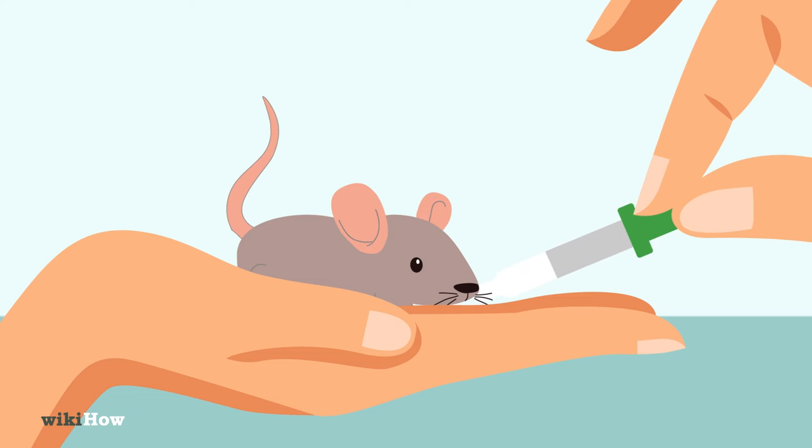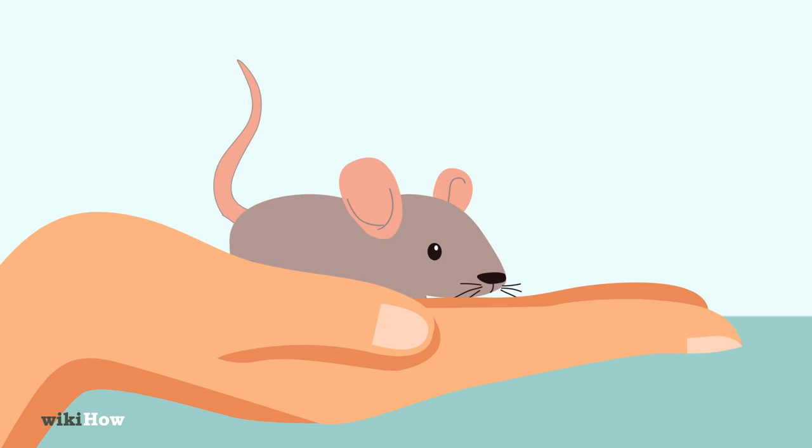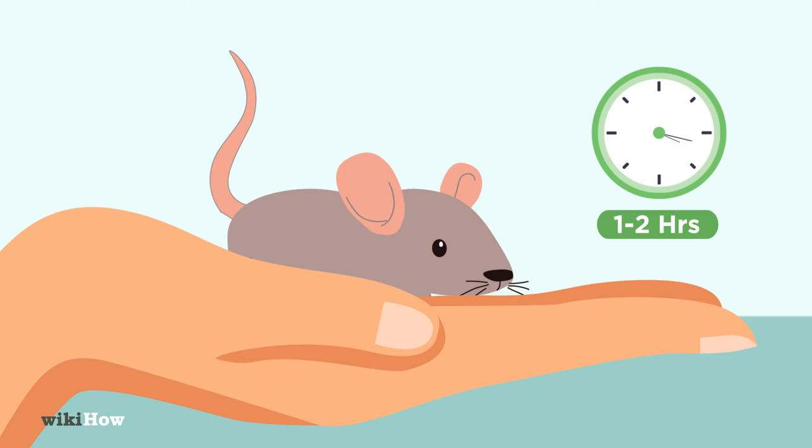If the mouse is under two weeks old, it will need to eat every one to two hours around the clock. After that, it can eat once every three to four hours.